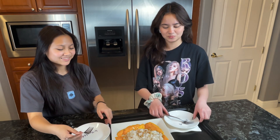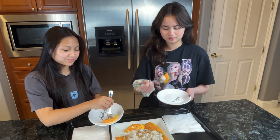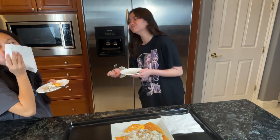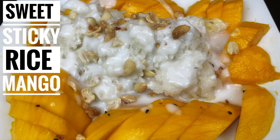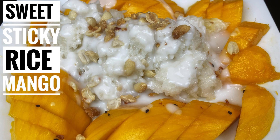Now that our mango sticky rice is completed, we have two tasters who will try it out. Go ahead girls, let me know how you like it! There you have it — a delicious dessert that's a perfect finish to any meal or family gathering. If you want to recreate this dish at home, the full recipe description will be below. Don't forget to like and subscribe to Tasty KV Kitchen for more amazing recipes. Until next time, happy cooking!